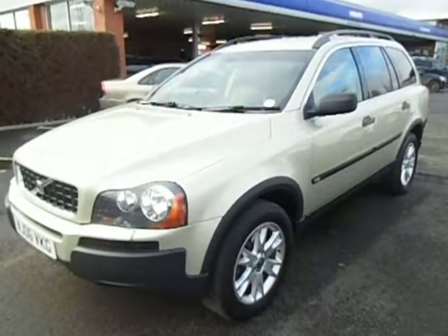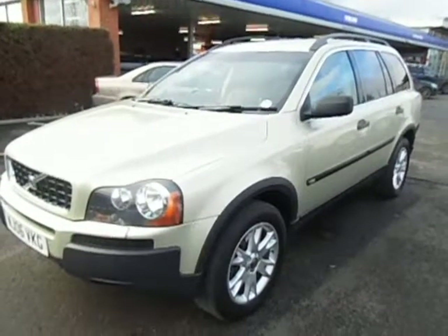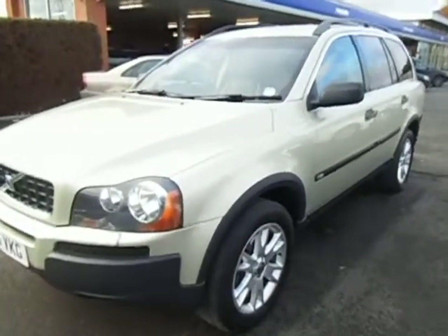This is the O6 plate XC90, a D5SE Geartronic in Lunar Gold with black leather. I'll walk you around the car.